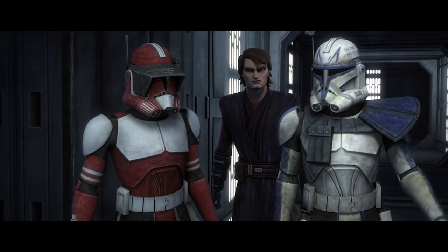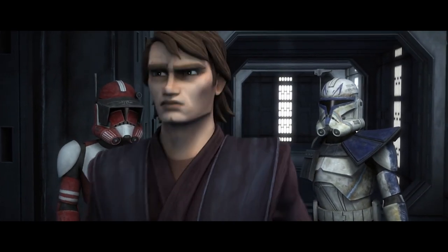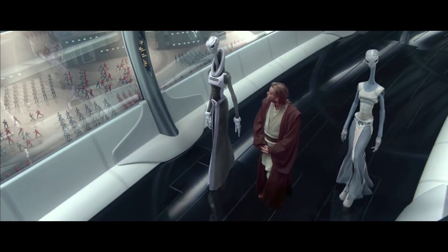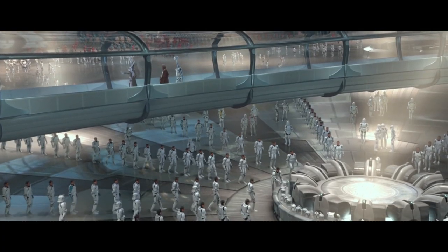I'll get to the details of Rex's life in a bit, but first we need some background information. Key to this video is the distinction between Phase 1 and Phase 2 Clone Armor. I've actually covered all of this in a dedicated video, but I'll give you guys the rundown here. Clone Armor was made, surprisingly, by the Kaminoans — not some outside firm, as was the case with Republic Starfighters and capital ships.